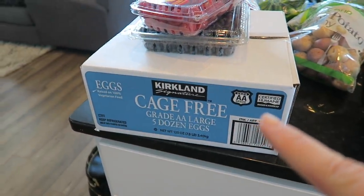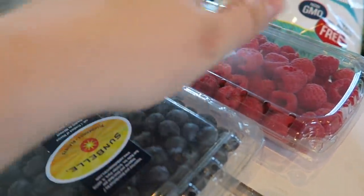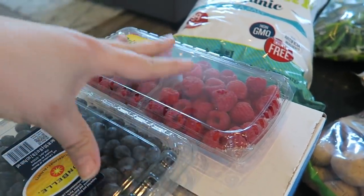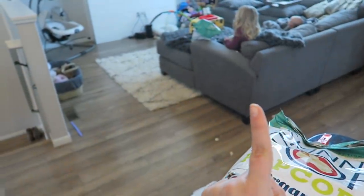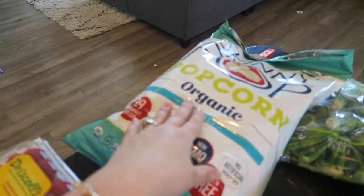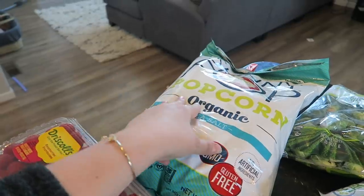Cage-free eggs — we go through a ton of eggs so we always get those at Costco. Fresh fruit — Kaya's already dug into these — blueberries and raspberries. I used to get strawberries all the time too but they don't get eaten up as fast, so I've stuck to these fruits mostly for Kaya. Two bags of skinny pop — clearly we love popcorn in the house. She's already spilled a little.